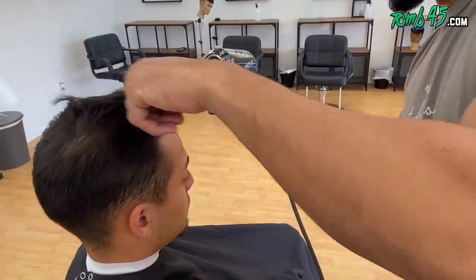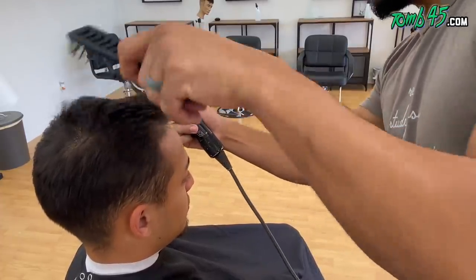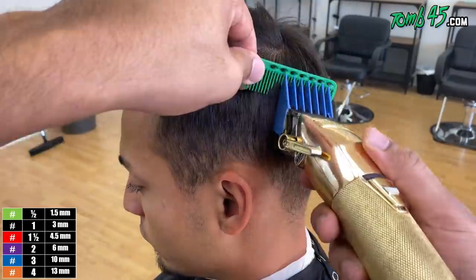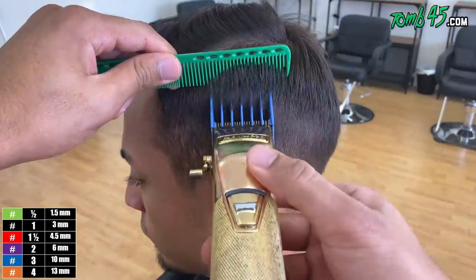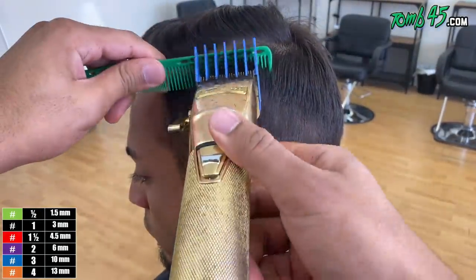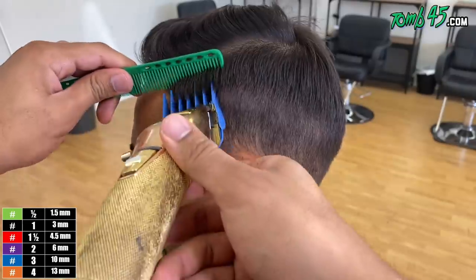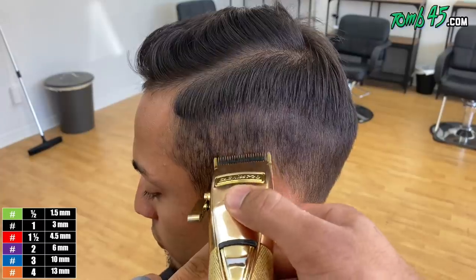I'm going to go ahead and blow dry the top and get it ready for clipper work. We're going to go straight to our number three, run our number three into the shape we've created with the shears. We're not going to cut into that shape because then we'll lose it. I want to control that bulk — I want to keep that bulk. I like the way it looks, especially with a side part comb over. I think it looks dope when you leave some bulk above the ridge.